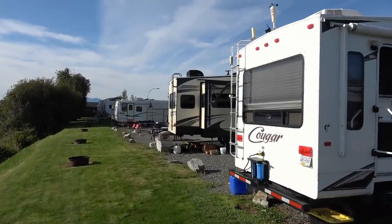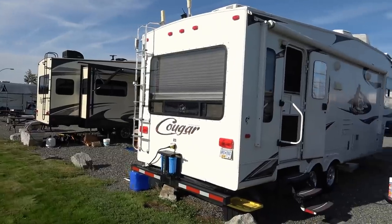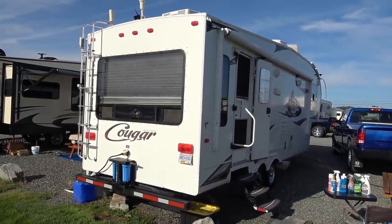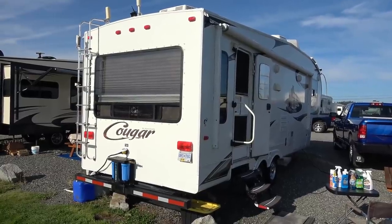Hey guys, Ray from loveyourrv.com. I just finished about six days of working on the rig, cleaning her all up and doing a complete re-wax.